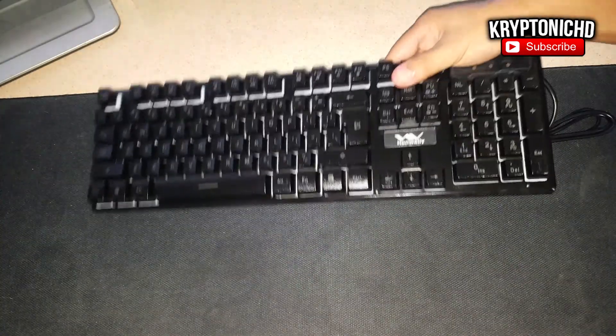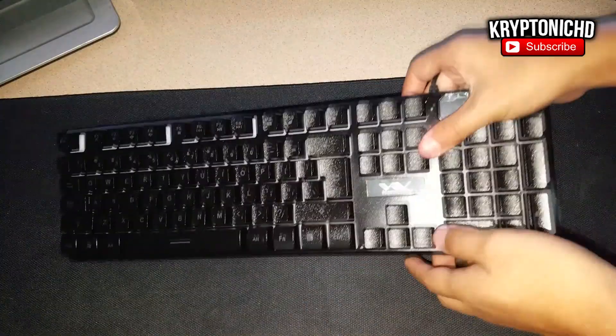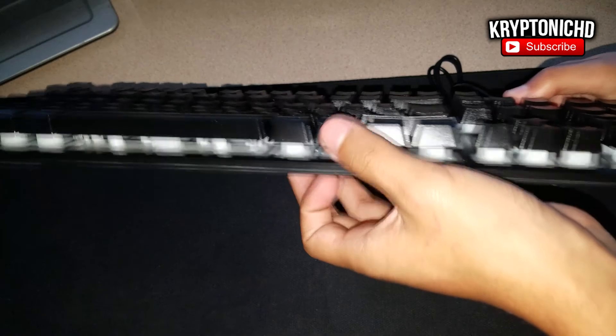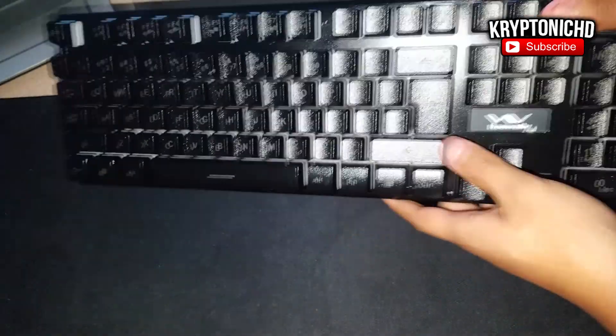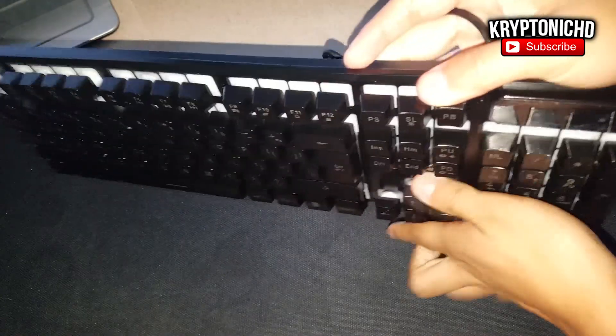One thing I did notice that's a little weird is that the cable for the mouse is a braided USB cable but the cable for the keyboard isn't. I don't really know what happened there, but both products themselves are really good and I enjoy using both because they work perfectly fine.